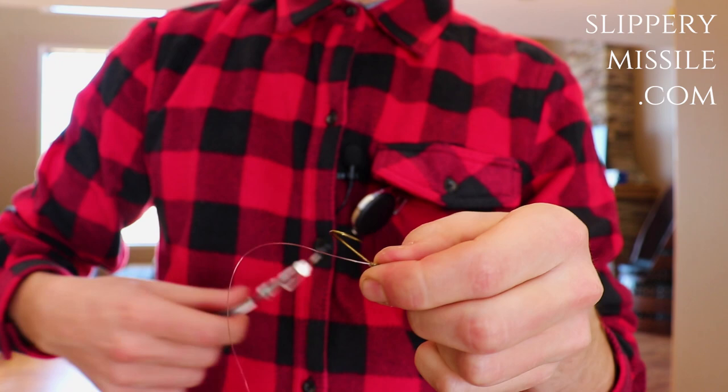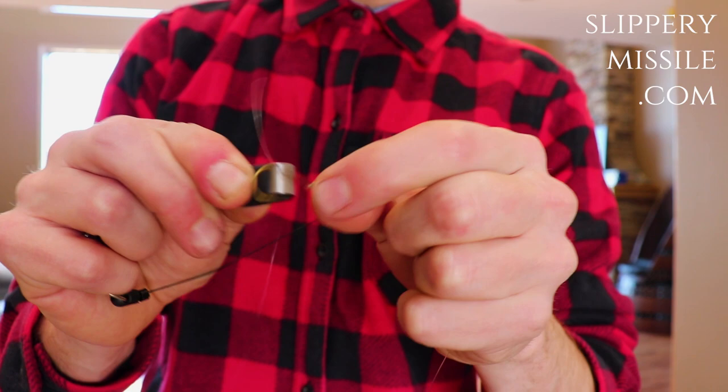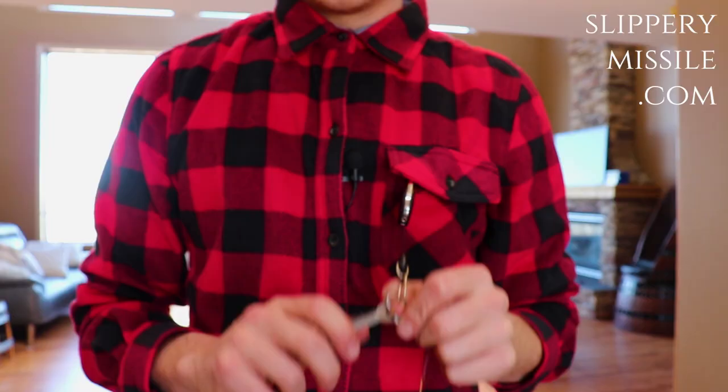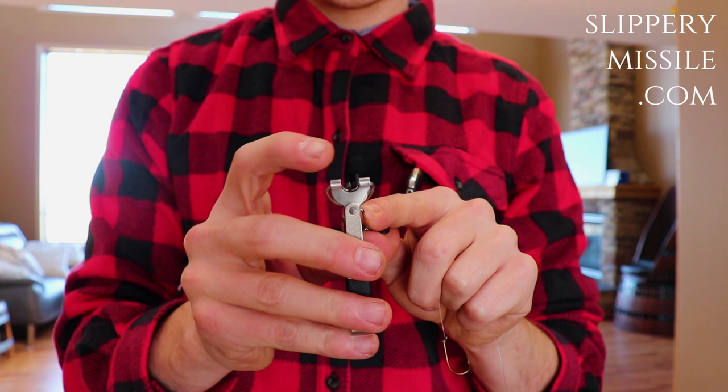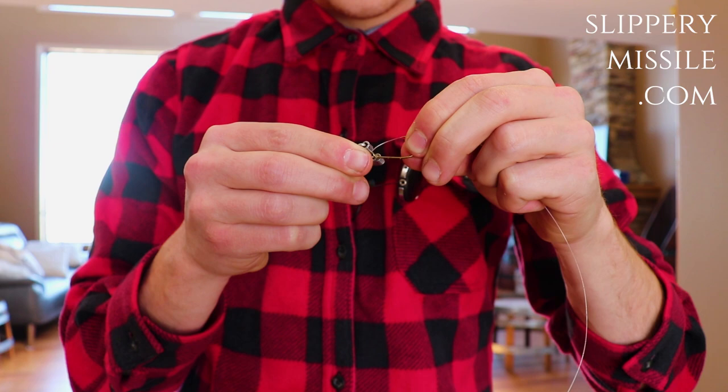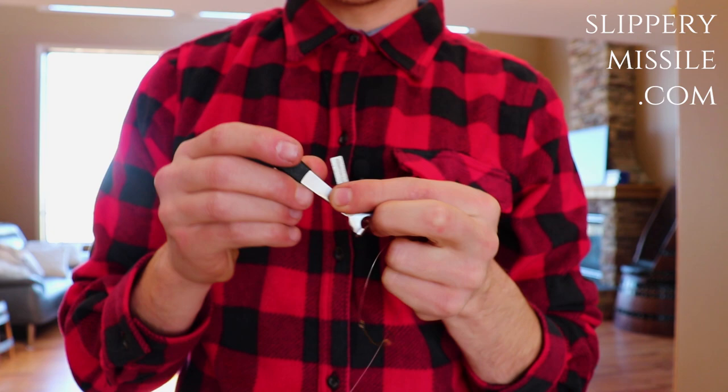Also, with this multi-tool, because it has a little point on the top, you're able to clear out any hook eyes that might have shellac in them — clean out the hook eyes. And if your hooks start getting dull, because of this little filing piece on the side you're able to sharpen your hooks.